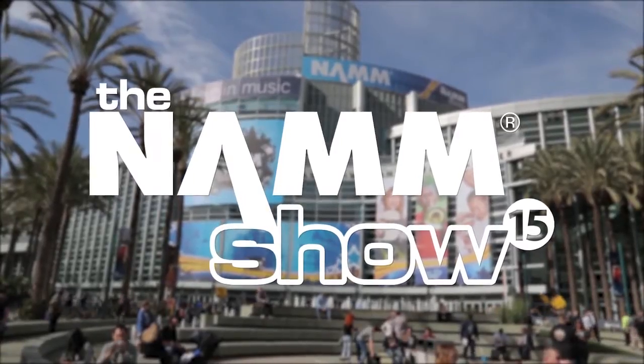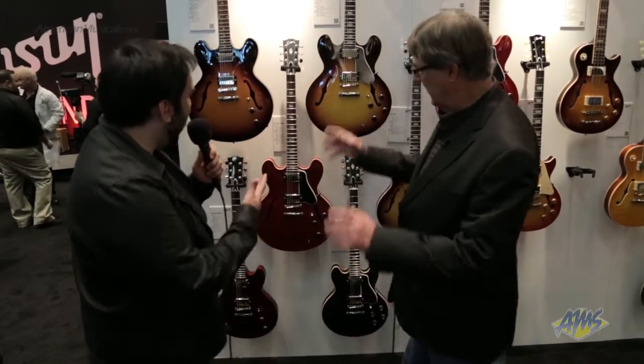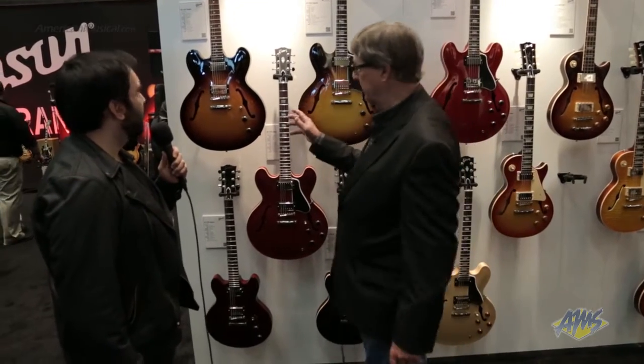Richie here at NAMM 2015 with Mike at the Gibson booth. How you doing Mike? We're just going to go through some of the new lineup and new changes for 2015.